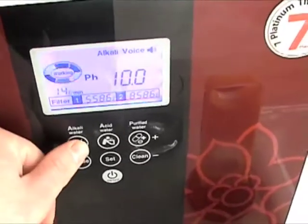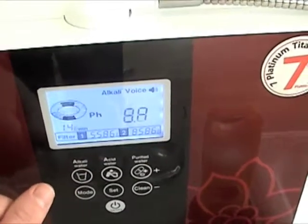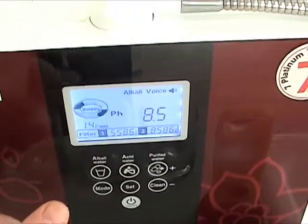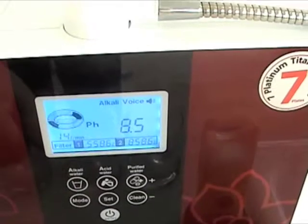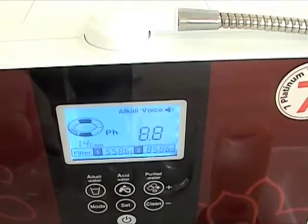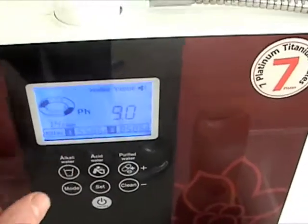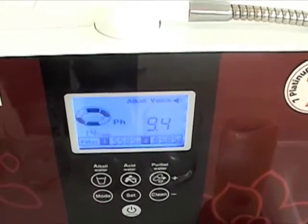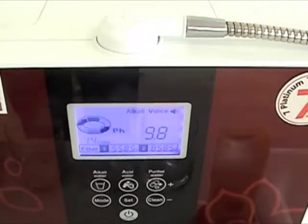For example, when I press the alkaline button, it takes it back down to the number one alkaline setting and announces it with a voice announcement — it says 'alkaline water, first step.' I press the button again, it moves on to a 9.0 pH. The third step is a 9.5 pH, and the fourth step is a 10.0 pH.